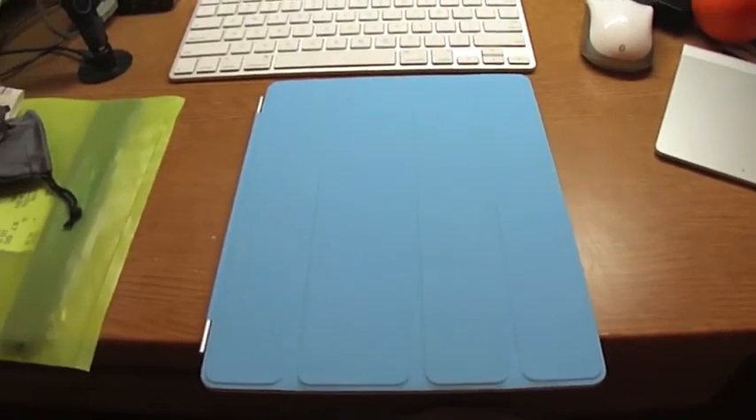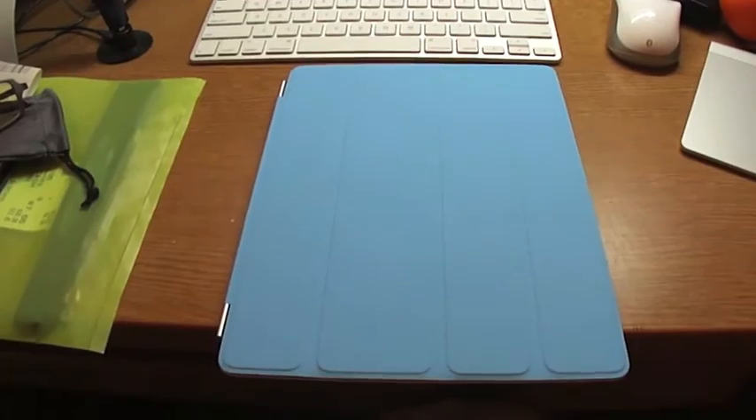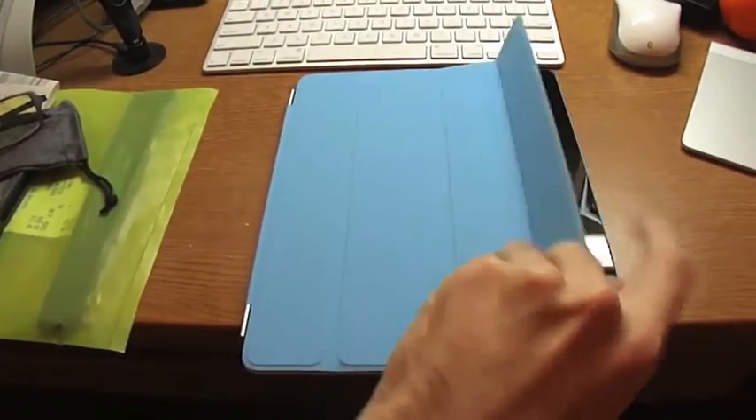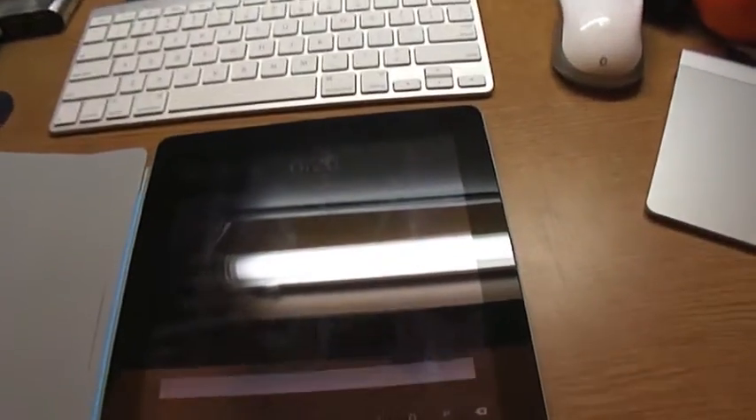However, magnets and electronics don't always mix, so do so at your own risk. If you open up the Smart Cover, it of course wakes up the iPad.